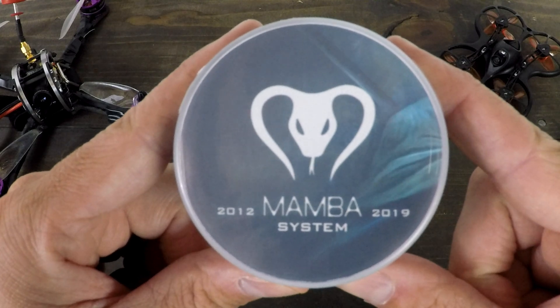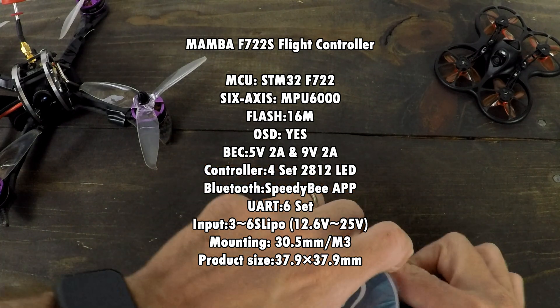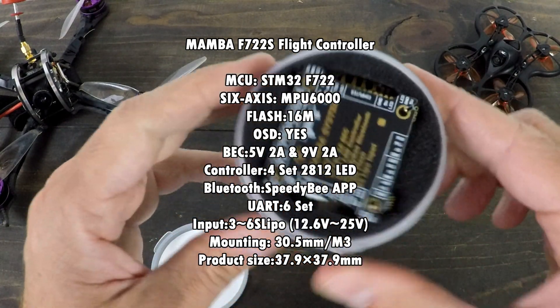All right, so this is the F7-22S system by Mamba. You've got an F7 flight controller and you've got an all-in-one ESC in here.